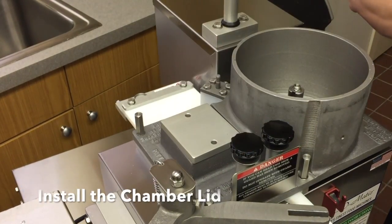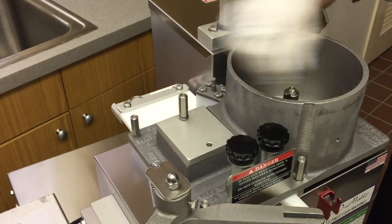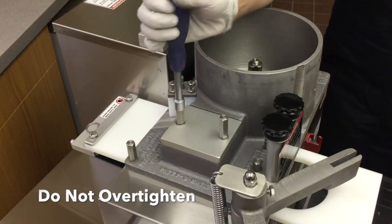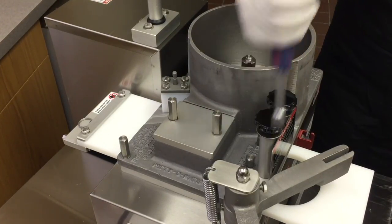Place the chamber lid on the hopper and install the two bolts on the chamber lid. Tighten by hand only. Tighten all six bolts using the tool provided. Do not over-tighten or use any other tool to tighten the bolts.